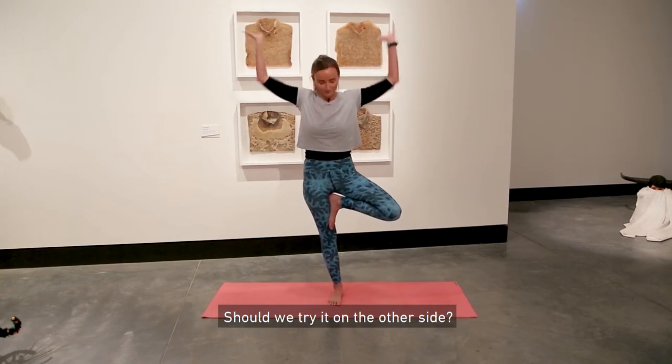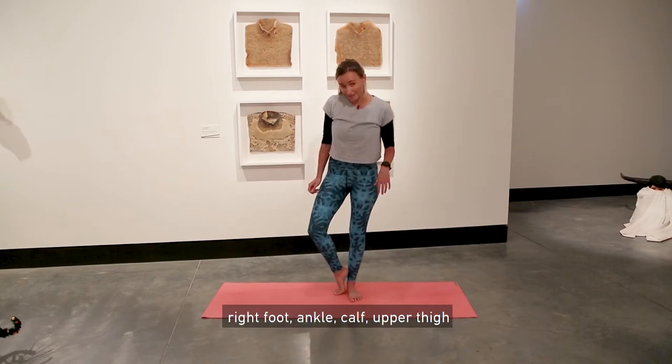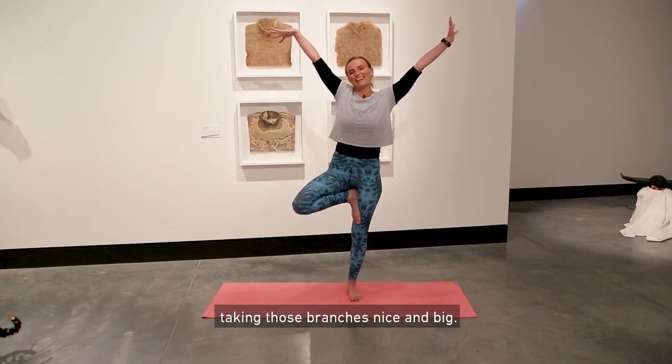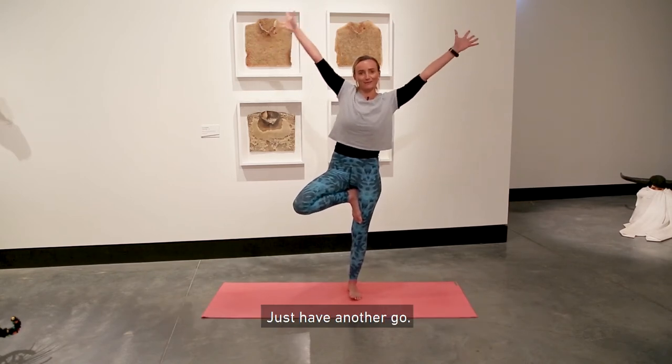Should we try it on the other side? This time the left leg comes down, right foot at the ankle, calf, or upper thigh, taking those branches nice and big. If you fall out of it — it's pretty hard to balance in tree pose — that's okay, just have another go.